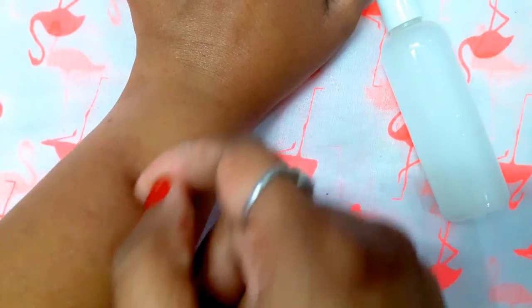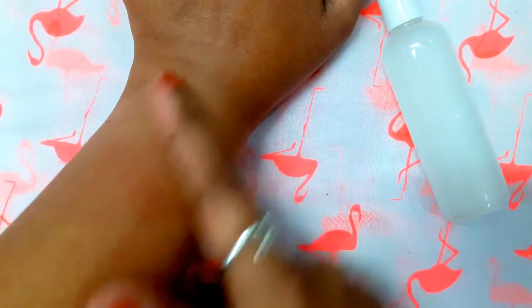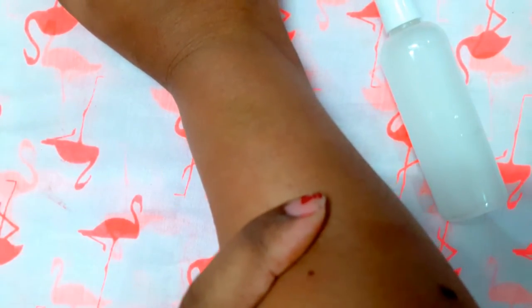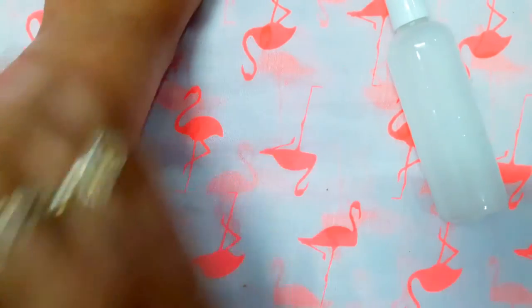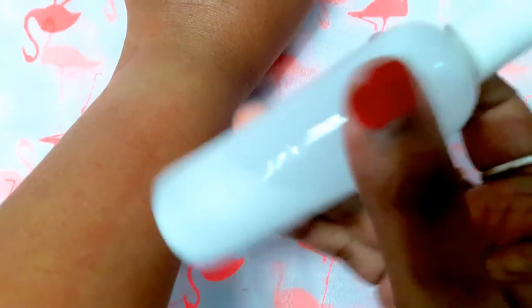Now let me show you the scratch test. You cannot see any scratch on this hand because I applied body lotion on it. On this hand I didn't apply any lotion — see the difference? You can see a line here, but on the treated hand you cannot see any line. I like this spray method more than regular body lotion because the spray absorbs much more quickly.